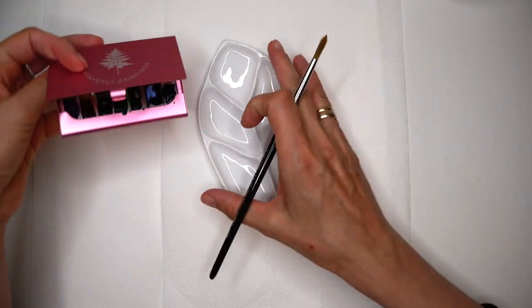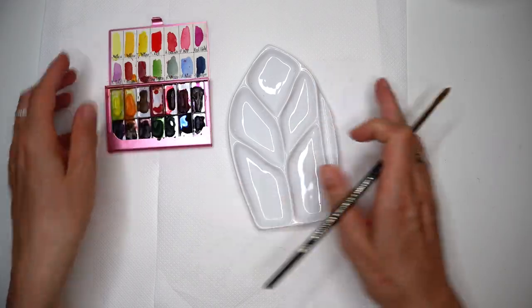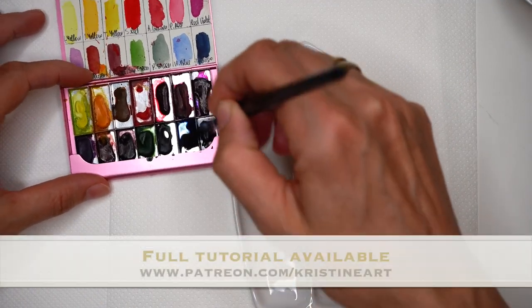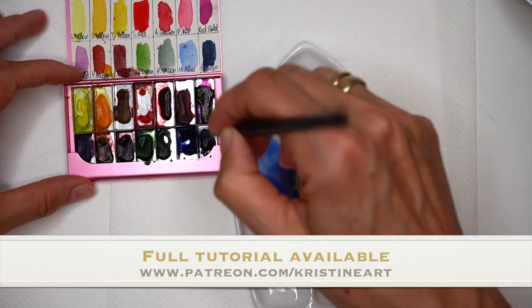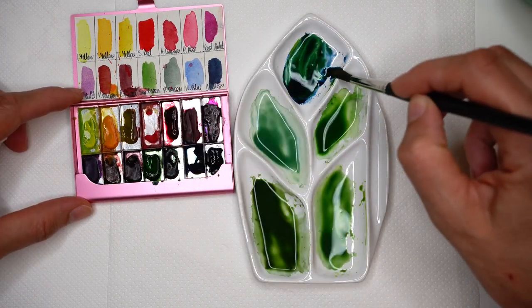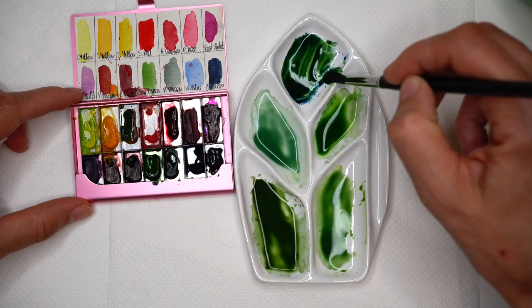Covering paper before mixing watercolors so everything stays clean. I have my color palette, watercolors, clean water, and we can start mixing. For leaf painting I will be using ultramarine blue, lemon yellow, alizarin crimson, sap green, Indian yellow, and indigo.